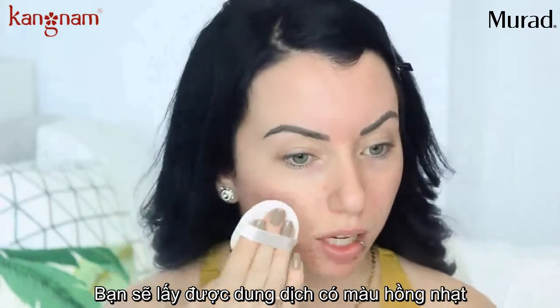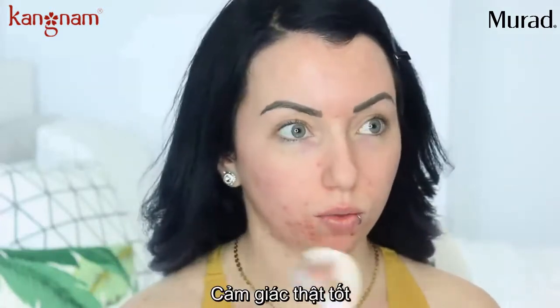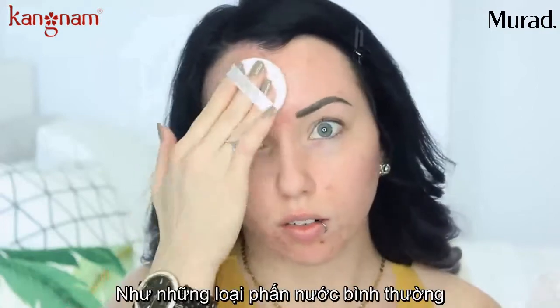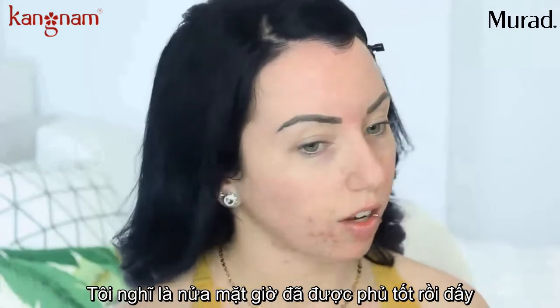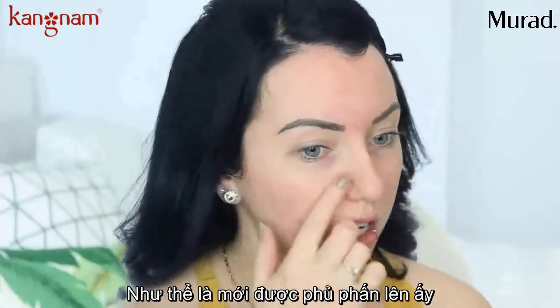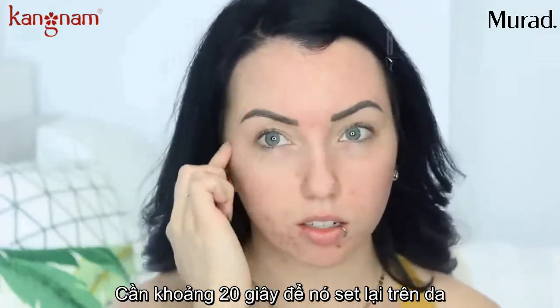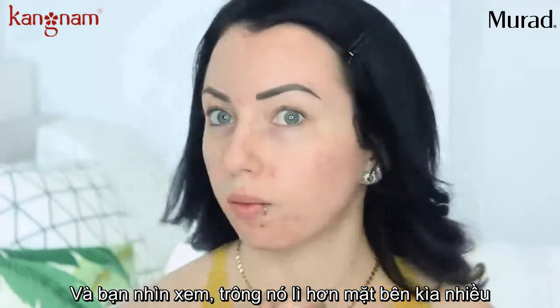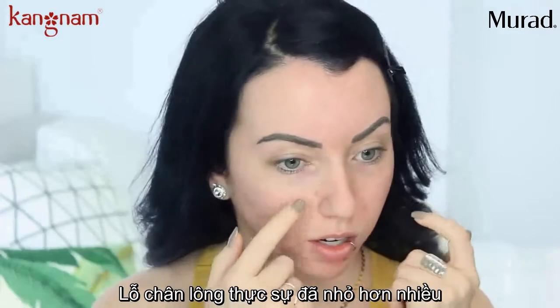You get a liquidy, light pink consistency. I'm going to attempt to do half my nose with this. It doesn't really have a scent and it feels nice and cooling — actually it feels really good. I'm just pressing this on like a normal cushion product. It feels like a powder almost, super soft. I'd say it takes about 20 seconds to dry down. It does look more matte for sure than the other side, especially on my forehead, and my pores definitely look smaller on this side right now.